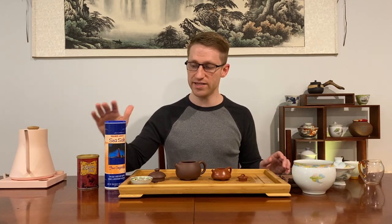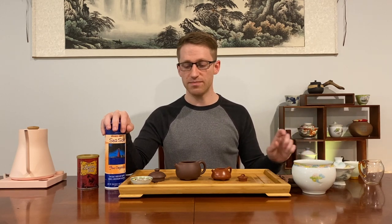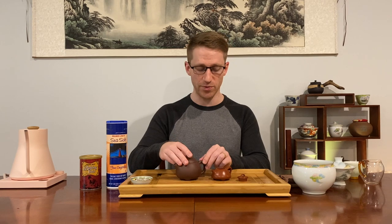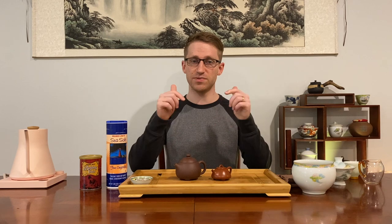Those are predominantly what I use to clean teaware — baking soda and sea salt. If you have particularly delicate teaware of any kind, whether ceramic or porcelain, you may want to start with baking soda and salt before going to mild detergent or melamine sponges. This is the most natural way you can clean teaware and I strongly recommend you at least try it out. I would love to hear how you take care of and clean your teaware in the comments below — drop them down there and I look forward to seeing you all in my next video. Take care!